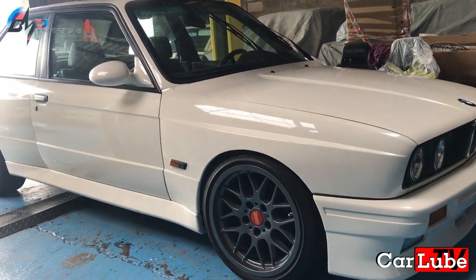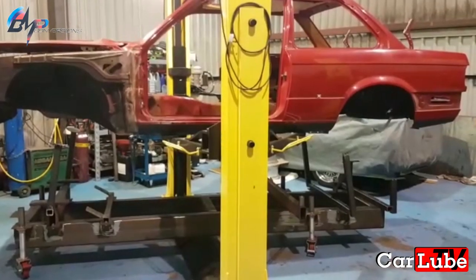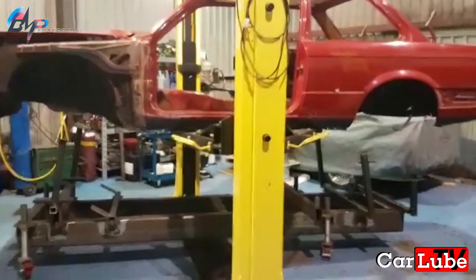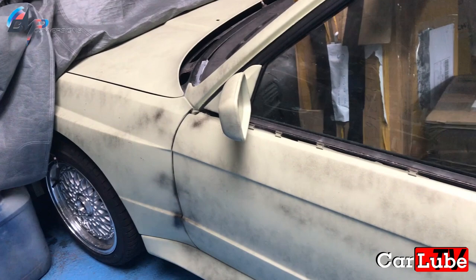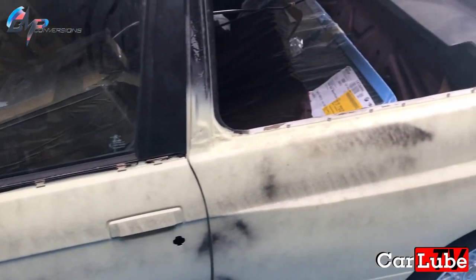We'll also check out this E30 M3 that's lived its life in Japan until recently. Plus Spencer will show off his brand new E30 jig he's engineered with his own fair hands to aid him in creating even better, perfectly straight cars in the future. Okay, so we're back with Spencer from BMP Conversions — can you let us know what's been happening with the E30?